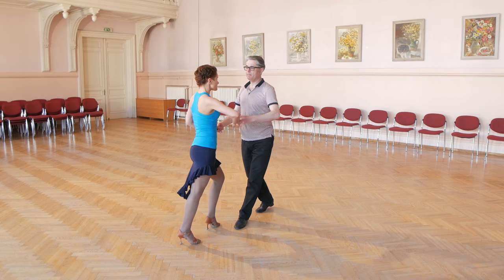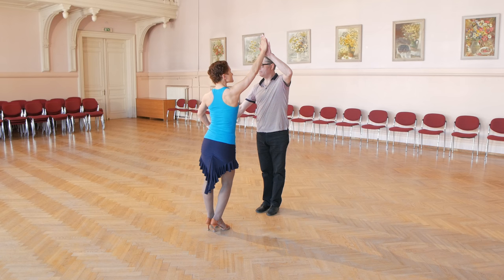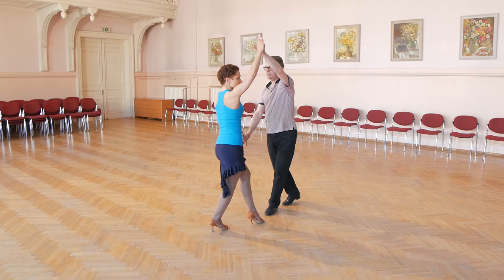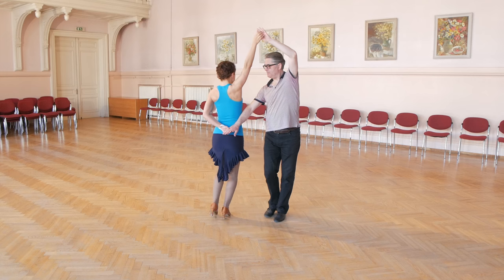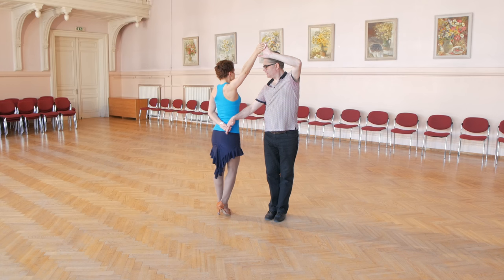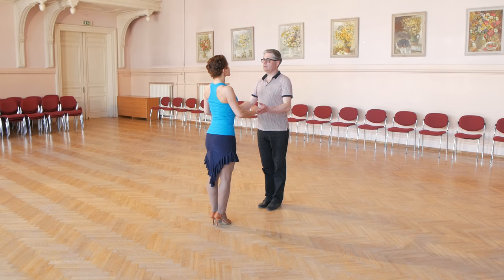To achieve hammerlock position, both hands should be in contact. Left hand is up and right hand is down for the man. Then we turn and achieve hammerlock position. Man's right hand is on the right hip of the lady and left hand is connected in front of him.